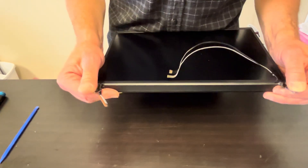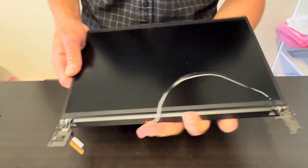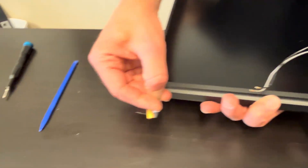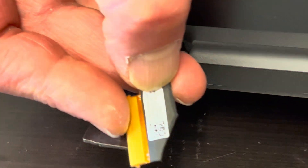And here we have our screen left — it's very fragile, so usually look for the whole assembly, otherwise you risk breaking the LCD. Here we have the part number and model number — that's how it looks.